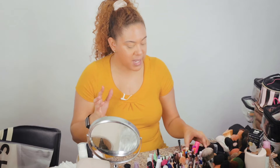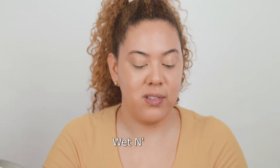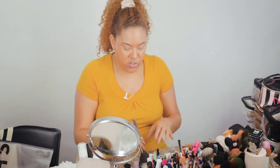I love this concealer — it looks so natural and beautiful and gives a glow under your eyes that looks fresh. It pairs amazingly with the foundation. To set my entire face I'm going to be using my trusty Wet n Wild Photo Focus Translucent Powder, and for this I'm going to be using a fluffy brush.